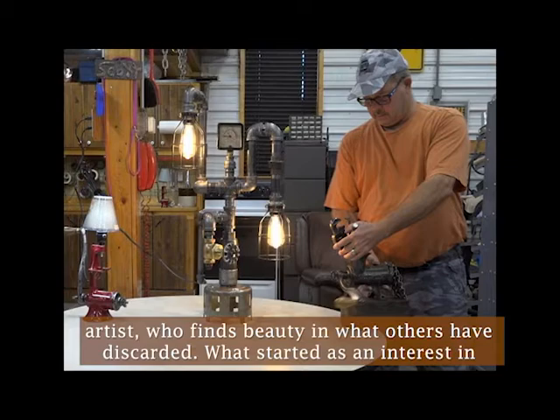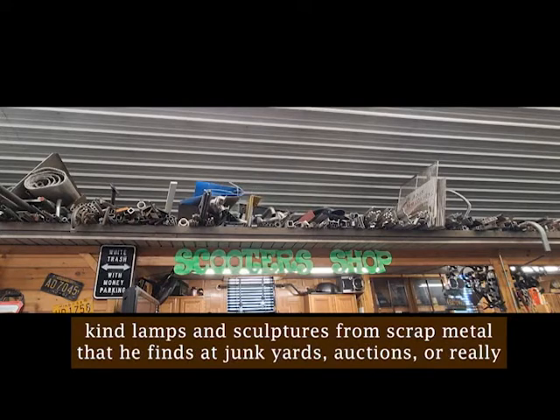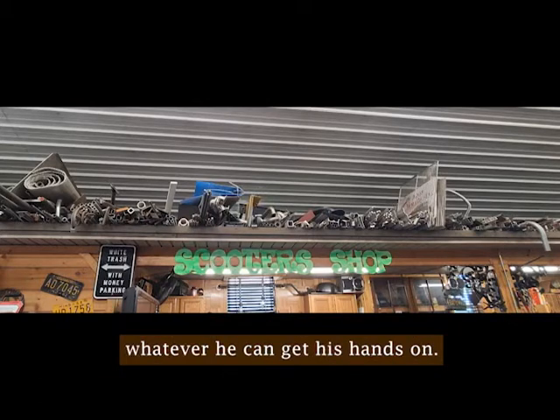What started as an interest in restoring cars and lawnmowers has transformed into a hobby of creating one-of-a-kind lamps and sculptures from scrap metal that he finds at junkyards, auctions, or whatever he can get his hands on.